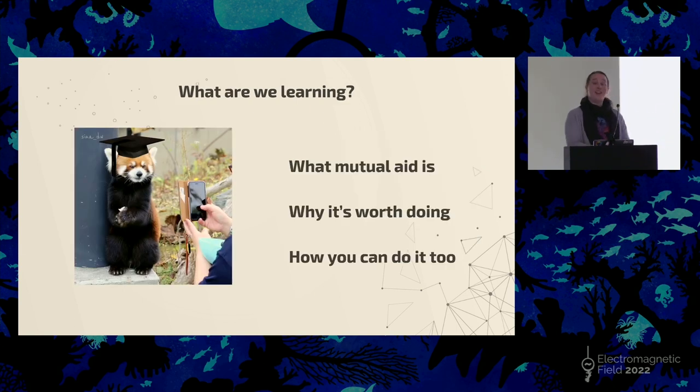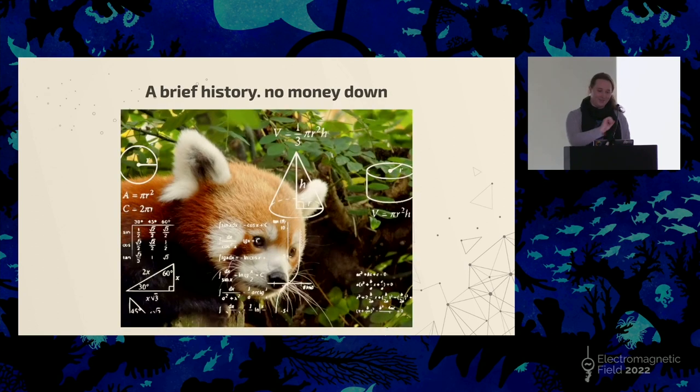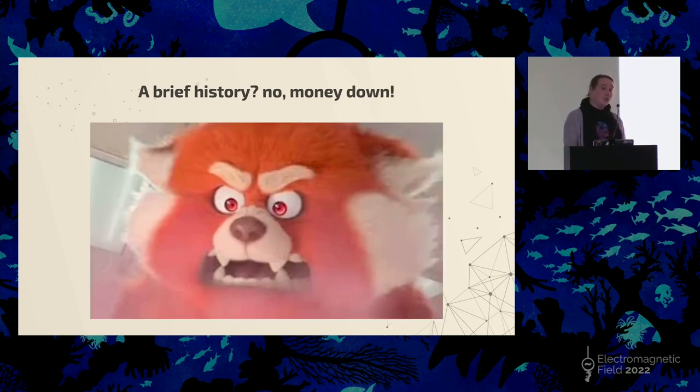What are we learning today? We're going to learn what mutual aid is, why it's worth doing, and how you can do it too. You will also all graduate with an associate's degree in Red Panda iconography. A lot of people might be interested in the history of mutual aid, its origins, the politics of it, and a whole host of really cool and interesting context. However, this is a no theory zone. There is a place for a long history of mutual aid, but this isn't it. This is just things that you can do. I push all of the theory out of my brain to make room for more Red Pandas.